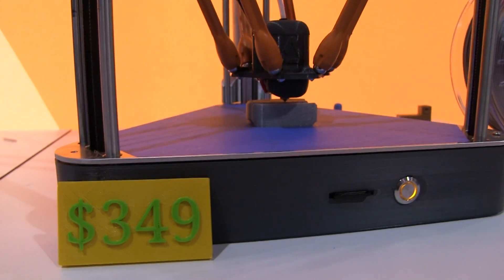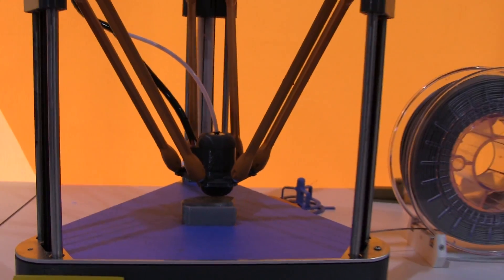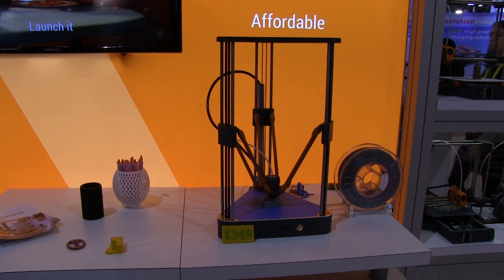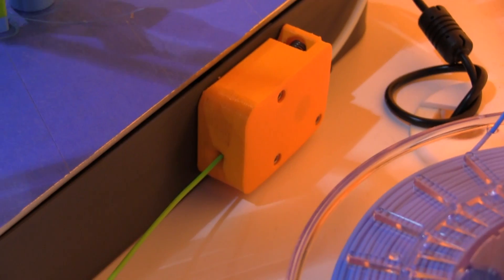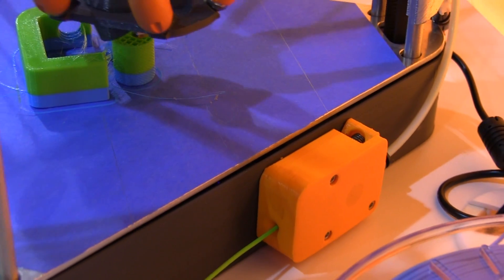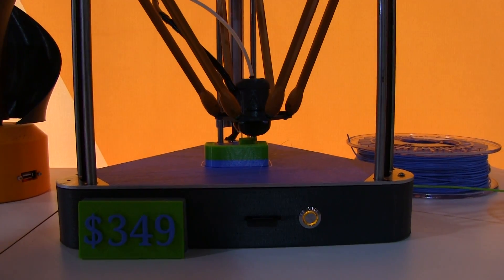What really caught my eye at the Dagama booth was this Delta printer, and it had a sign next to it that said $349. Dagama is calling this printer the Neva Delta printer, and it looks like it's going to have a delivery of May 2017, so they're doing pre-orders right now. It's got a 180mm diameter by 200mm tall build area, with 1.75mm filament and 30 to 100mm per second print speed. It's billed as a one-touch operation printer and comes fully assembled for $349.